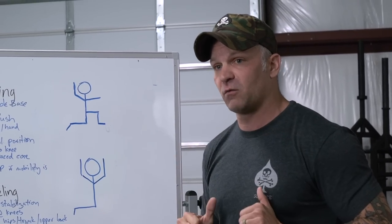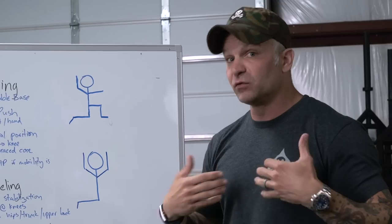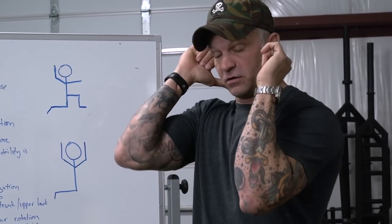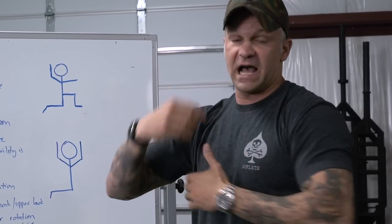If an athlete can't get into a front rack well — for example, I personally have really, really tight lats. When you see me in a press movement, you're going to see a misalignment between my elbows because I have asymmetry in how my muscles are arranged.